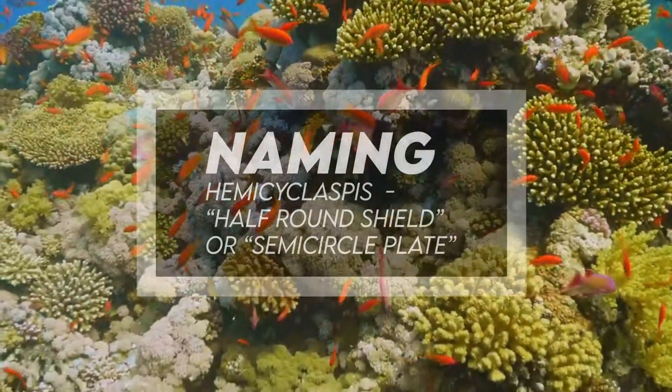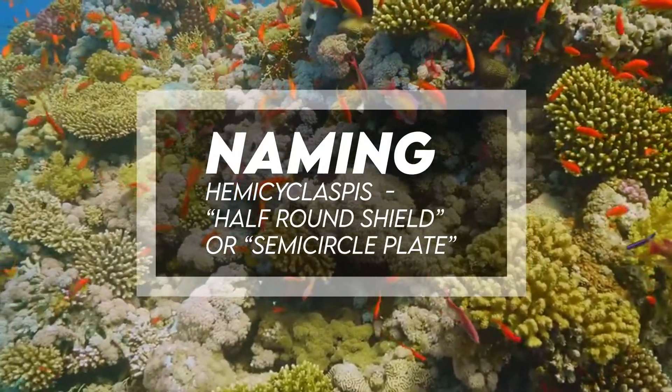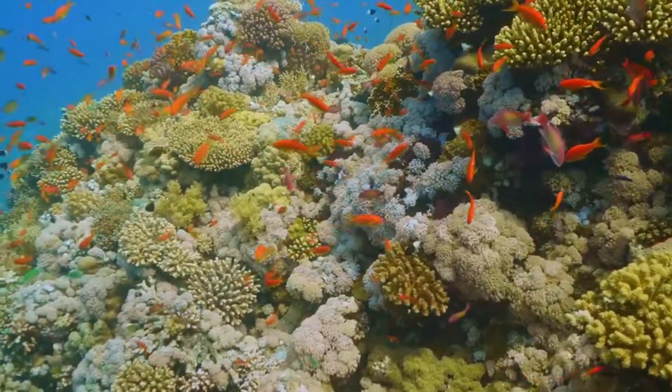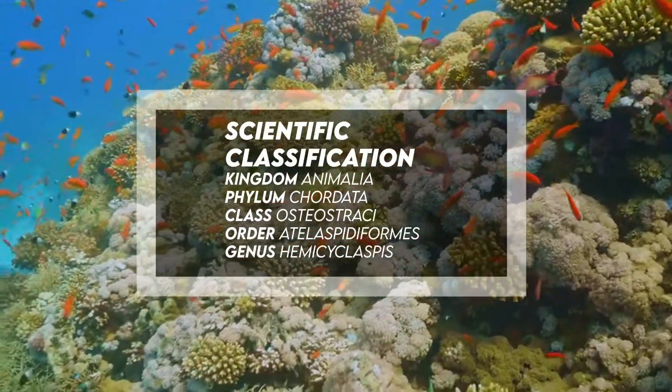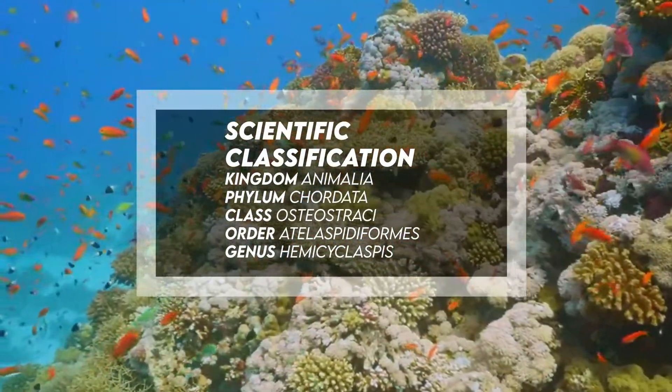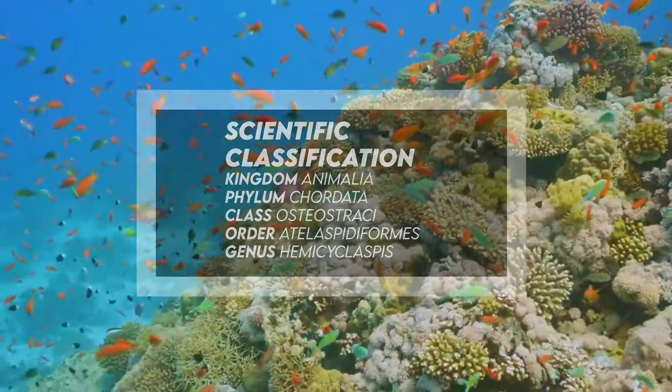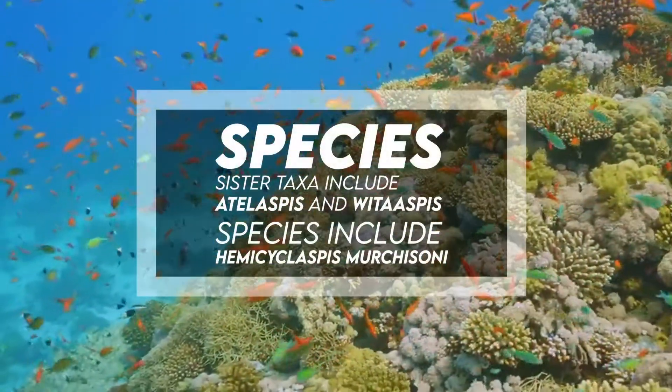Hemiscylaspis means 'half-round shield' or 'semicircle plate.' It was part of the kingdom Animalia, phylum Chordata, classed as Osteostraci, and order Cephalaspidiformes, with the genus being Hemiscylaspis. Sister taxa include Adalaspis and Huitaspis.